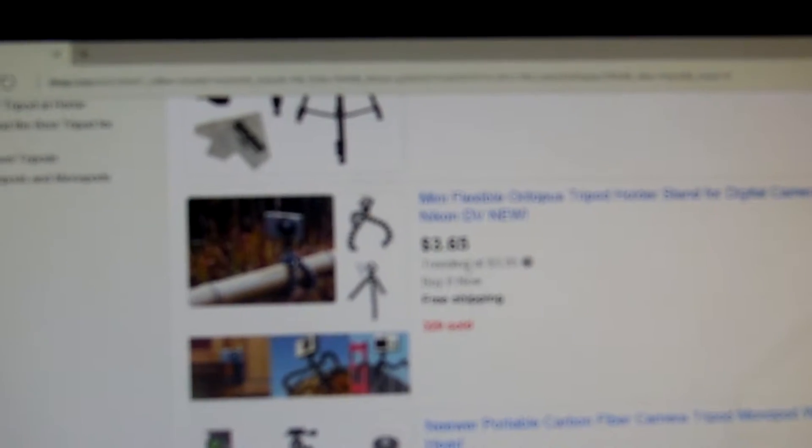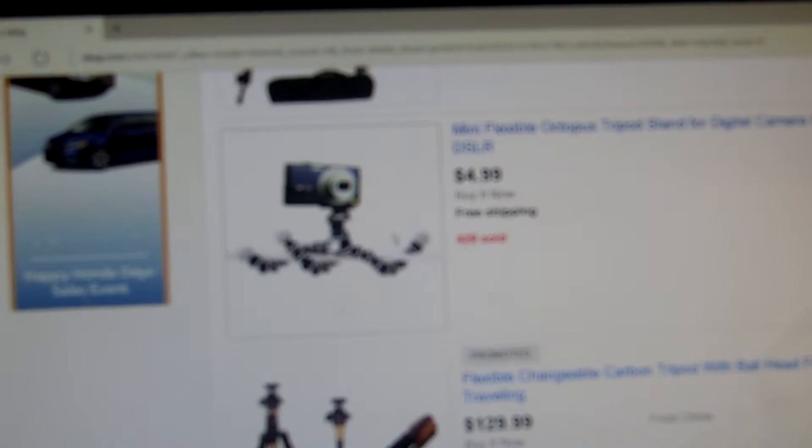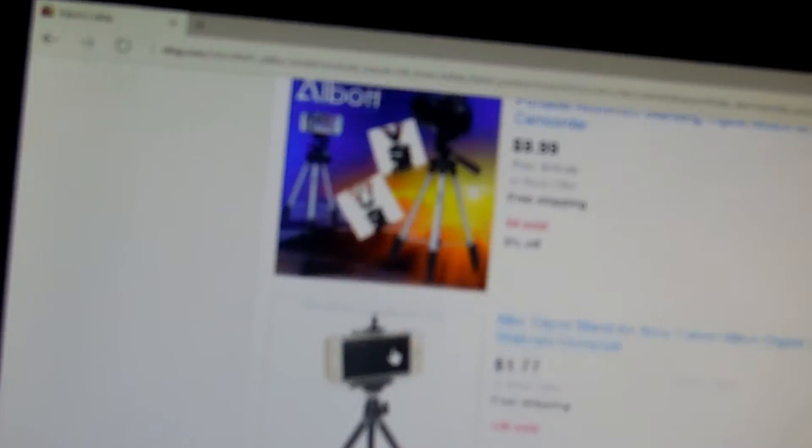I also have to buy some stuff for some videos that I'm going to be doing that I've planned — I'm not going to tell you. I actually have to buy one of these too. I can't find it, but obviously I already showed you that — obviously, a regular tripod.